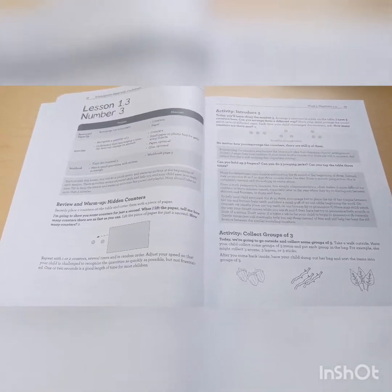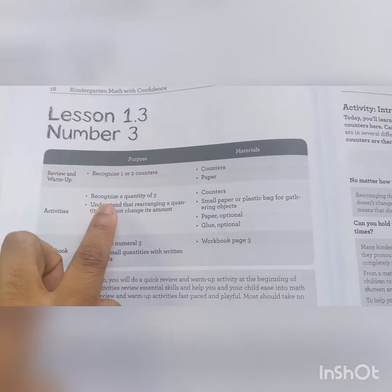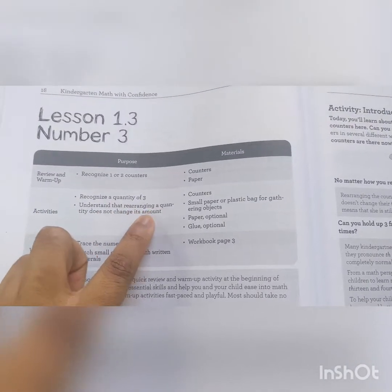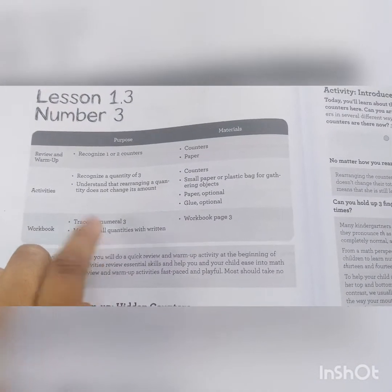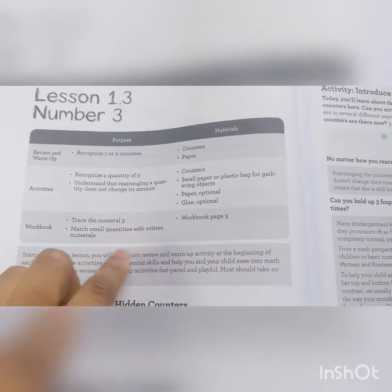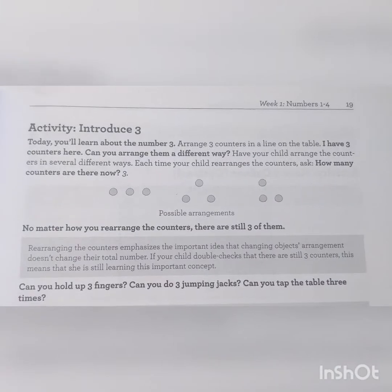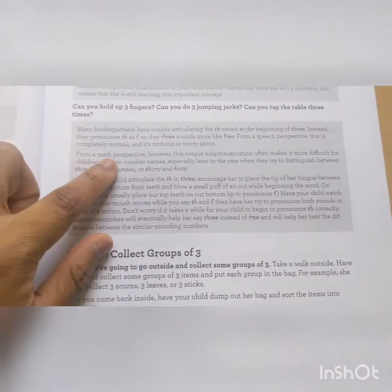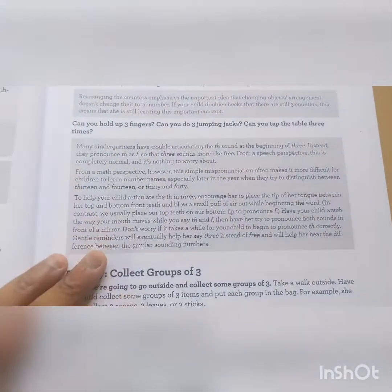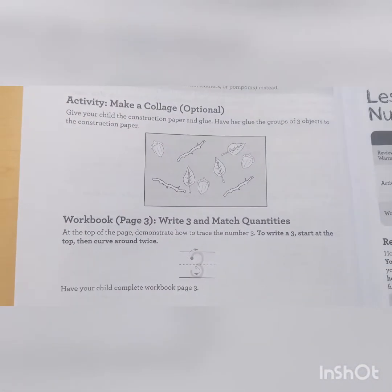This is the lesson we did today — Lesson 3. The purpose is to recognize one or two counters. The materials are listed, and they will recognize a quantity of three, understand that rearranging a quantity does not change its amount, trace the numeral three, and match small quantities with written numbers. There's even a tip in case your child pronounces the number three incorrectly. Here's the activity, and the workbook. Tomorrow we're working on Lesson 4 for week one.